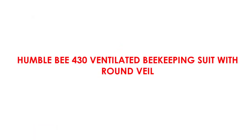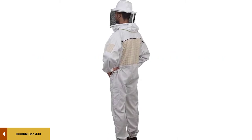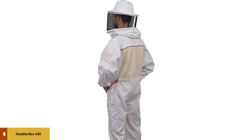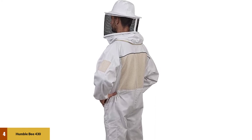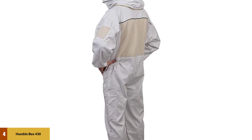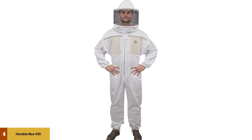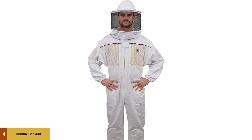At number 4: Humblebee 430 Ventilated Beekeeping Suit with Round Veil. Here's another winning suit from the folks at Humblebee. The veil is a big hit, similar to the 410. It shares many of the same features — brass zippers, double-stitch pockets, and a 50-50 blend of cotton and polyester. The big difference is in the ventilation panels it sports on the chest and arms.